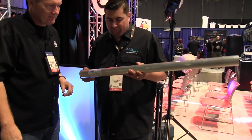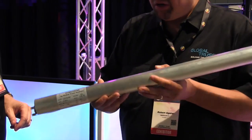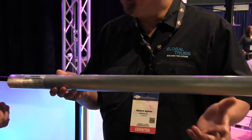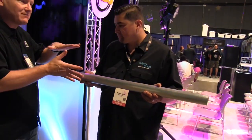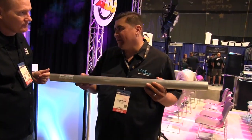This is a GT boom arm from the F34 series. It basically clamps onto your truss and you can use it for various different applications — like if you want to put a moving head or something like that on your totem. It can be clamped out on the side of a truss or up on the top, though it's most likely used on the side.